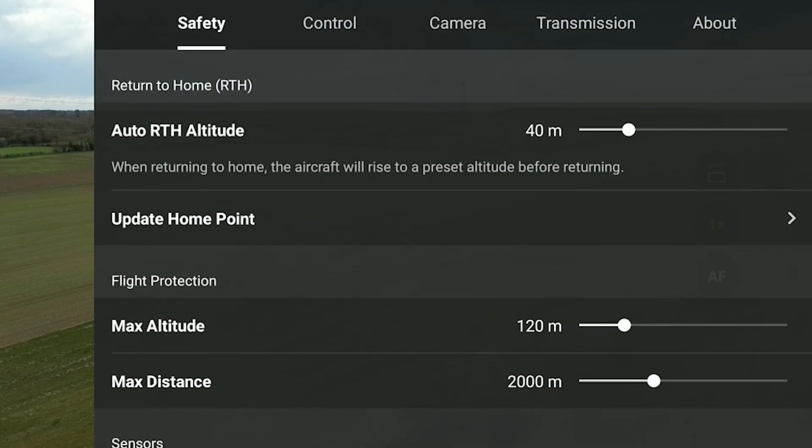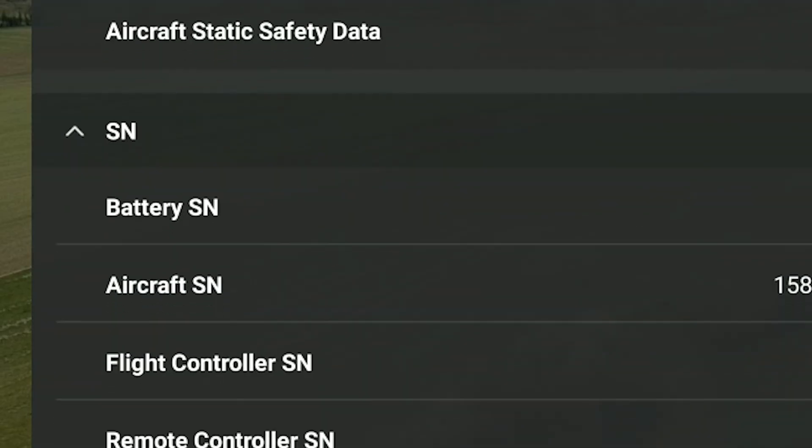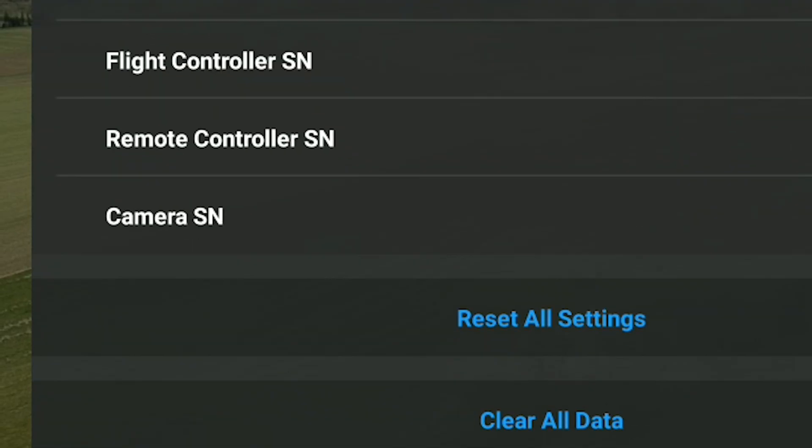What do you actually get? Well, first off, if you look down at the bottom of the About tab, you're going to see two new options from this update: Reset all settings and Clear all data. These are two different but very handy features.